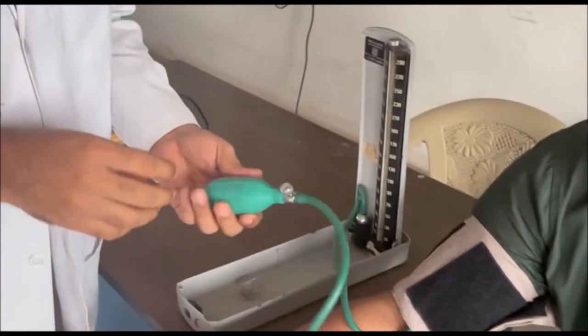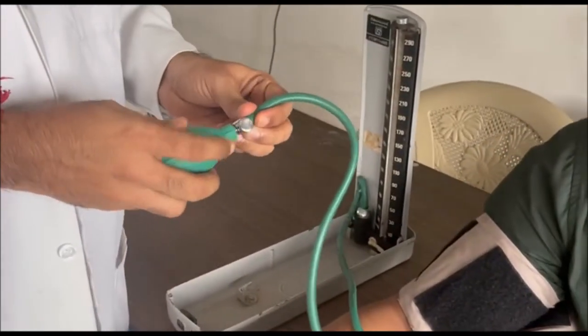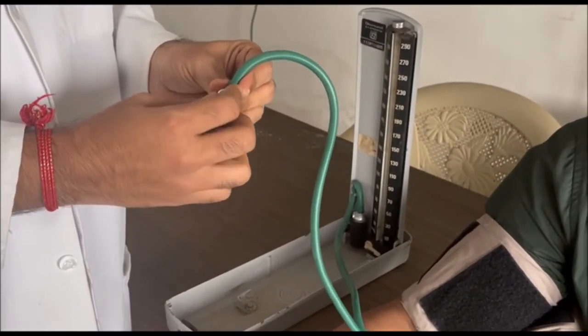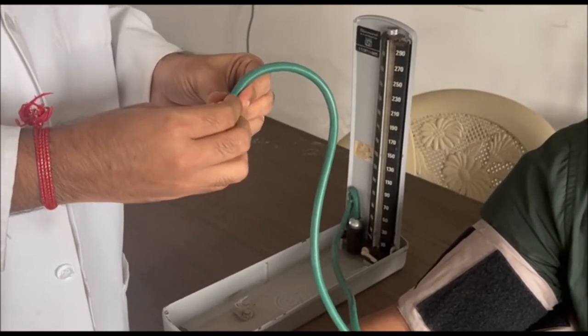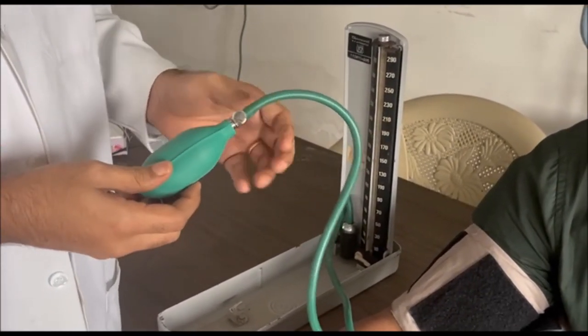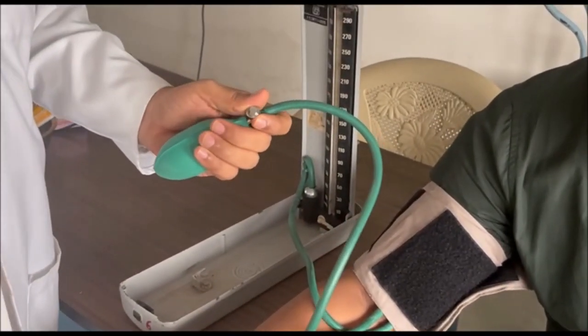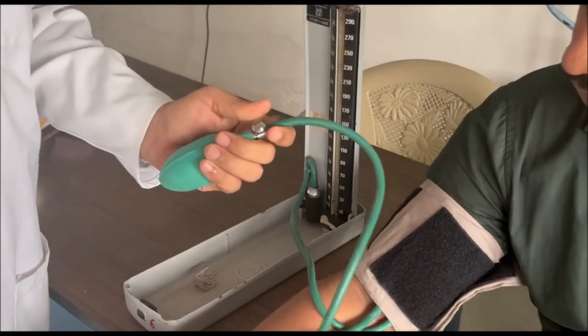Now you can see the pump. The pump has a screw — if you move the screw clockwise, it is tightening the screw. Anti-clockwise releases the pressure from the cuff. Clockwise is tightening the screw, anti-clockwise is loosening the screw.